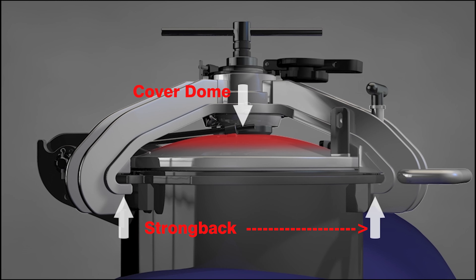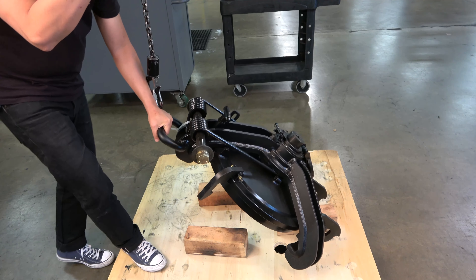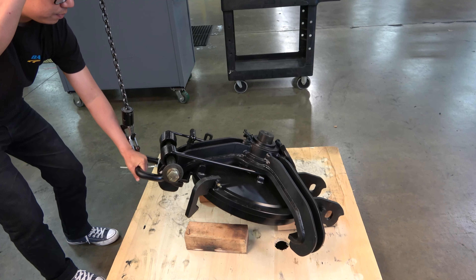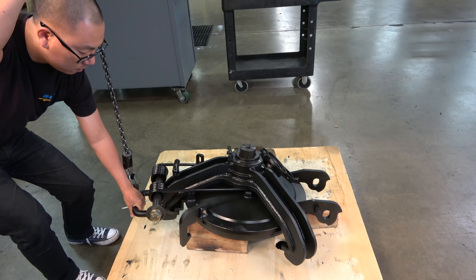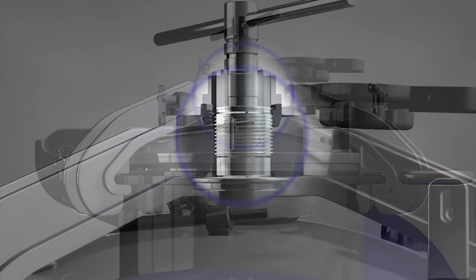In all cases, the complete cover assembly should be removed from the tank car and placed on a clean, flat working surface before any disassembly or reassembly processes start. This is critical to performing these operations without damaging the working components of a complete cover assembly.